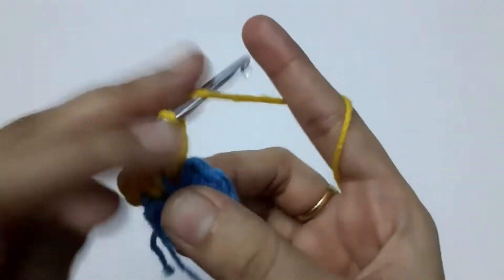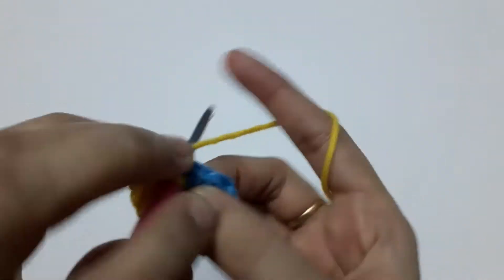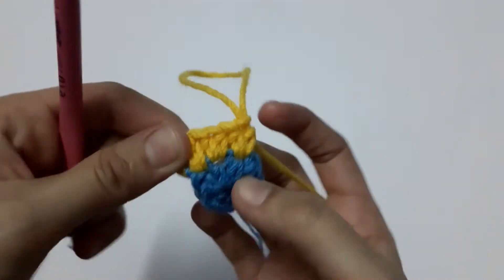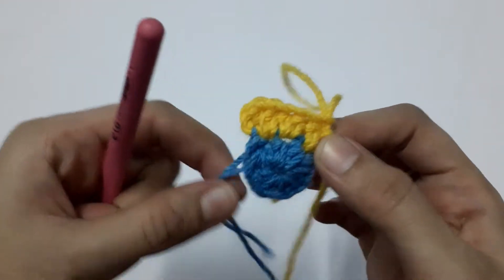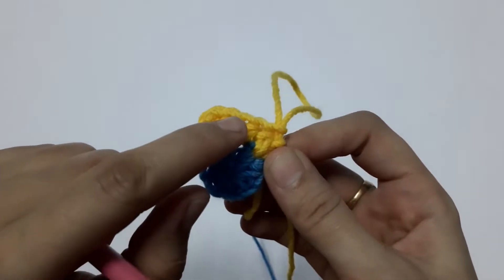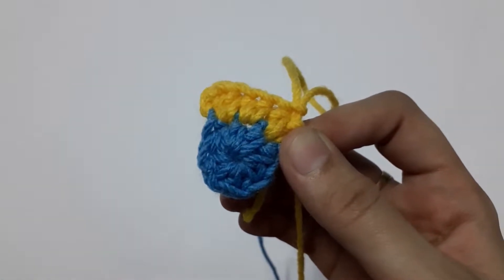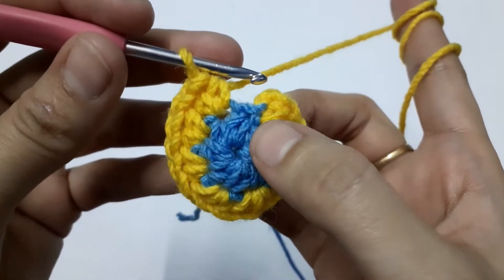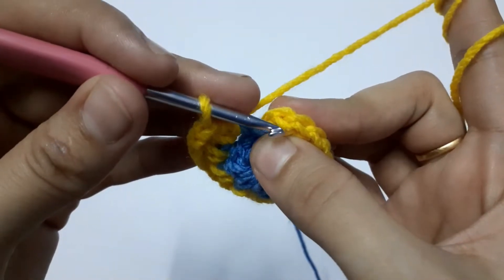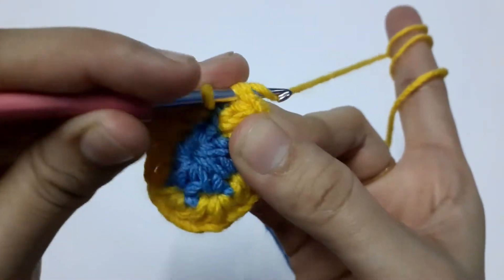Into the next stitch, two half double crochets — one and the second one into the same stitch. In this way, when we complete our round we will have 16 half double crochets. I have now completed my 16 half double crochets. This is our first half double crochet of the second round, and we are going to slip stitch — round two is complete.